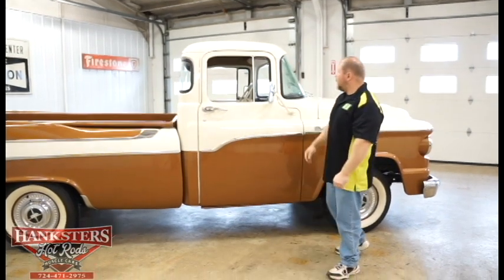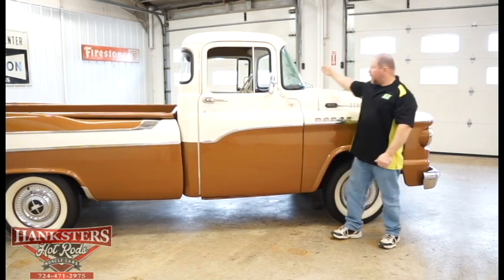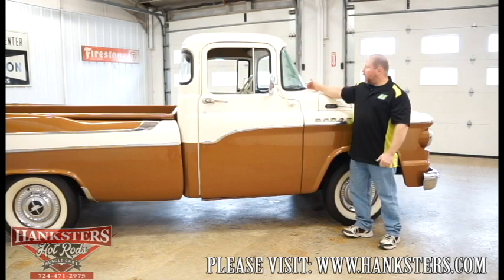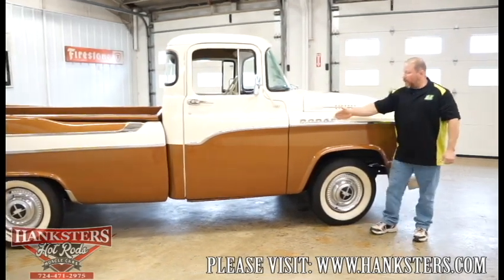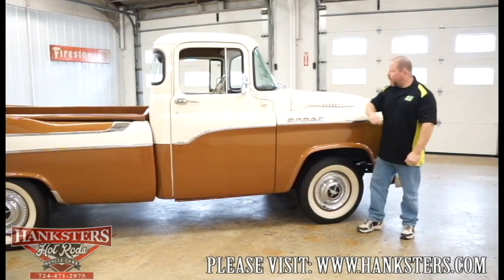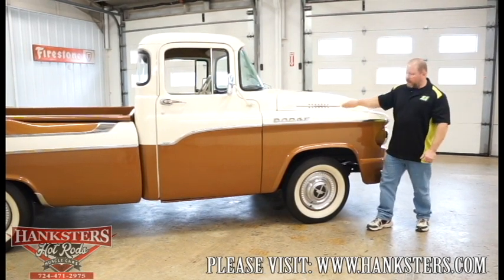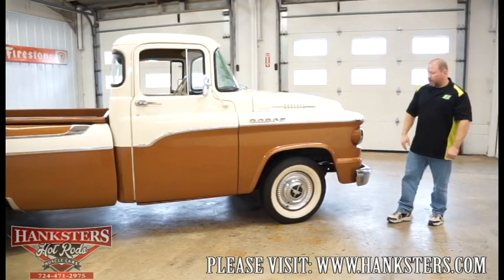The door closes up nice and easy. We've got mirrors on both sides — passenger and driver's. That wraparound front window — all the seals are in good condition. The Dodge logo is on the front fender, the 100 badge is up on the hood, and all the trim work on the side of the hood and fenders is all in really good shape.